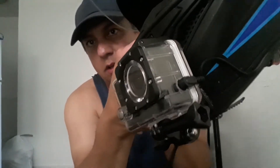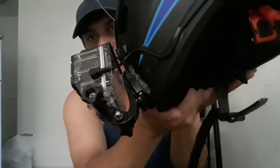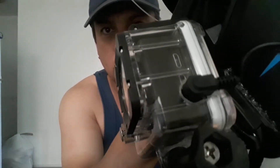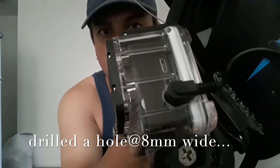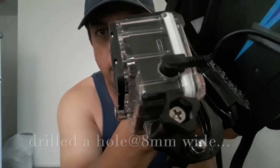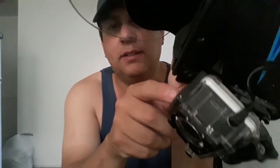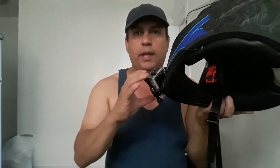It fits in perfectly — it's almost as perfect as I could get it. I started with a small hole and gradually made it bigger, ending up at about 10 millimeters. When I pushed the connector in, I could feel it grip in there perfectly — it's not going anywhere. I can't wait to go out with this later today or maybe tomorrow and do some filming.